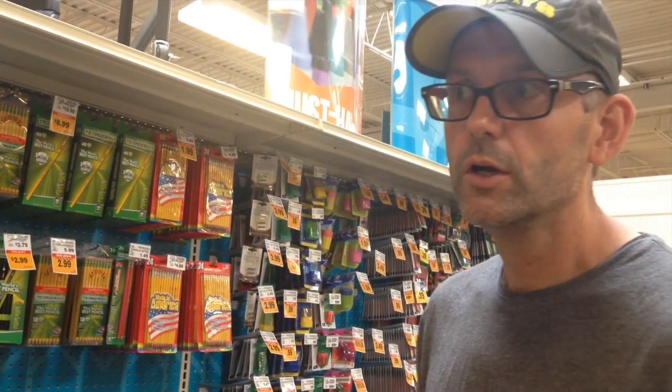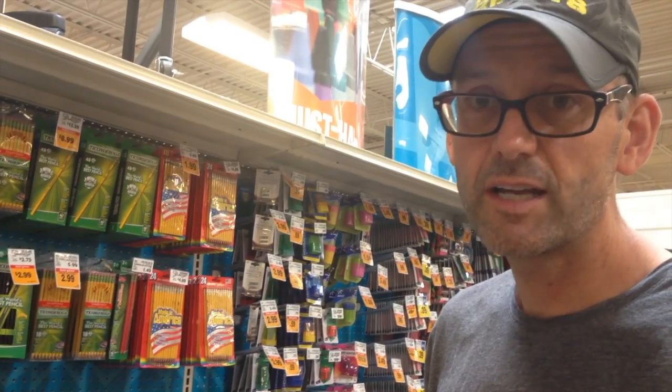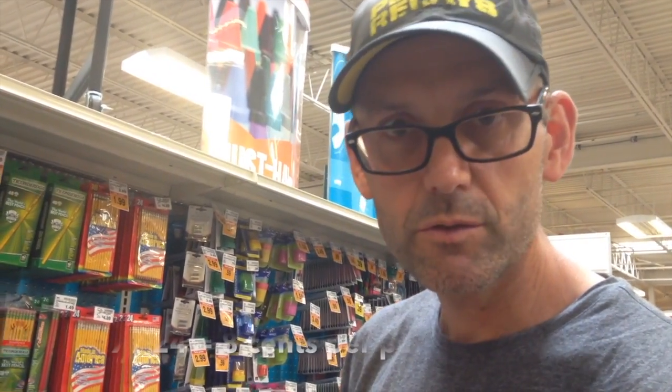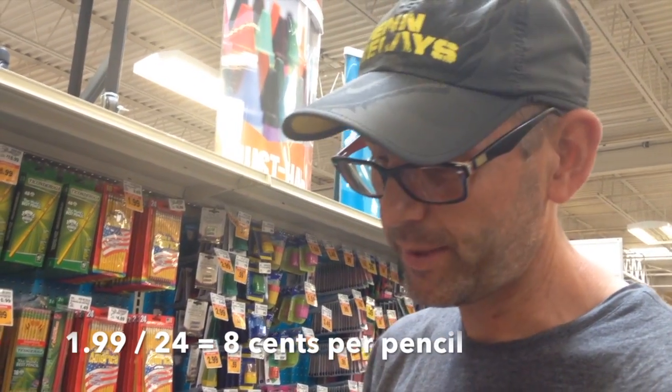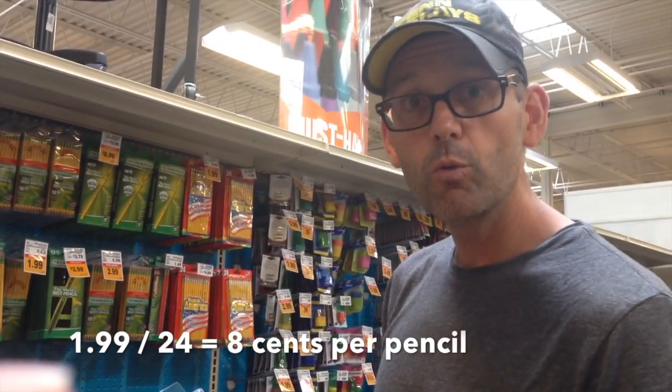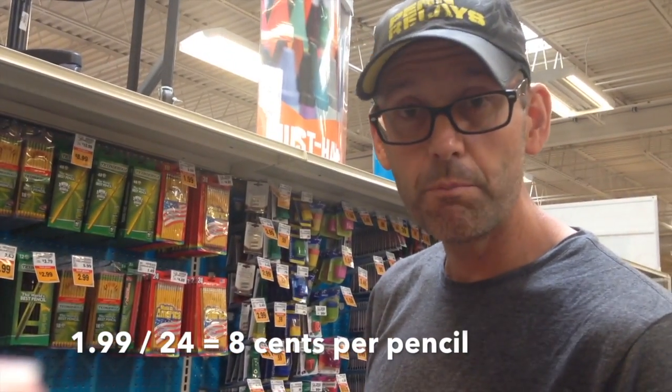One of the things that's good to do while you're shopping for supplies is to look at the unit price. The unit price is the price divided by the number or count. For instance, pencils — it says $1.99 for 24 pencils. So you take $1.99, divide it by 24, and that gives you the unit price. You want the lowest unit price, and that's the best deal.